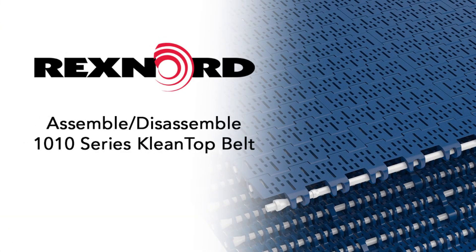This video will demonstrate how to disassemble and connect Rexnord's 1010 clean top belt.